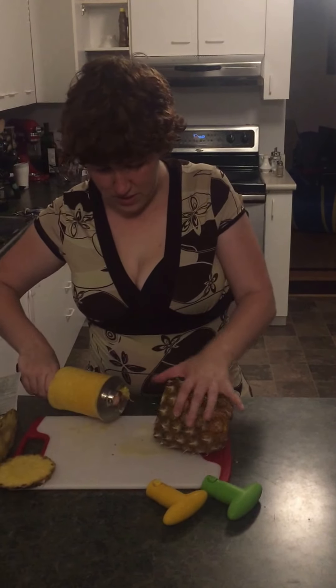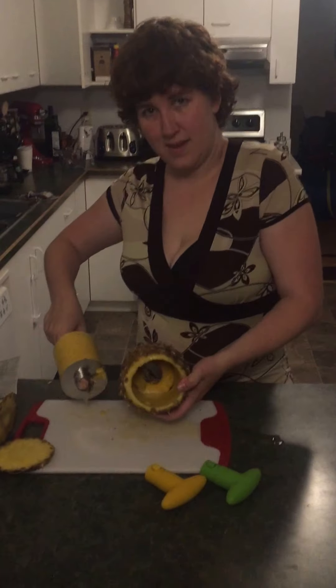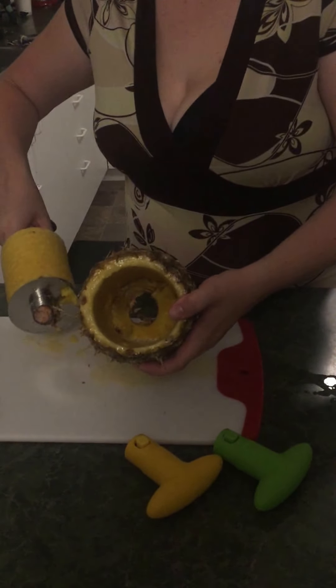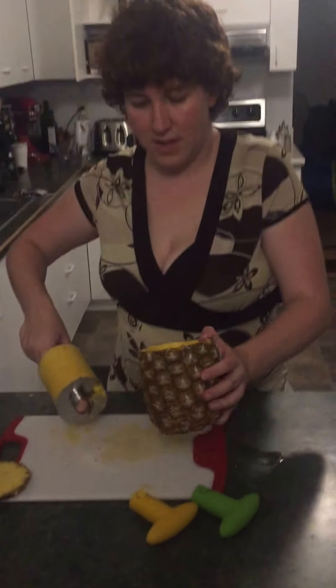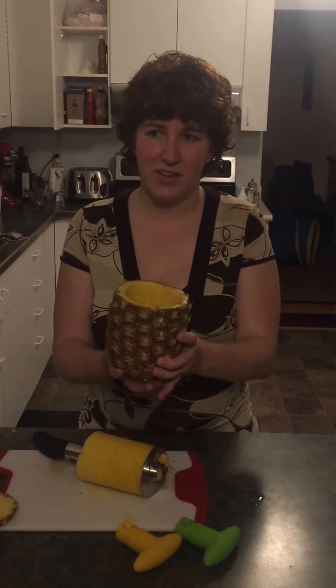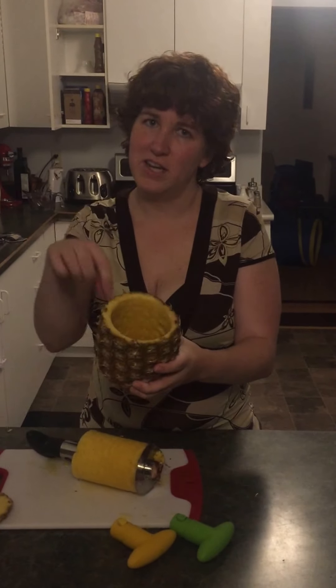Pull everything out and you've got the hollowed-out pineapple bottom — no more skin. If you weren't to go all the way through the bottom, you could probably drink fancy drinks in here, like piña coladas — put a little umbrella in it, you know, be really cool.